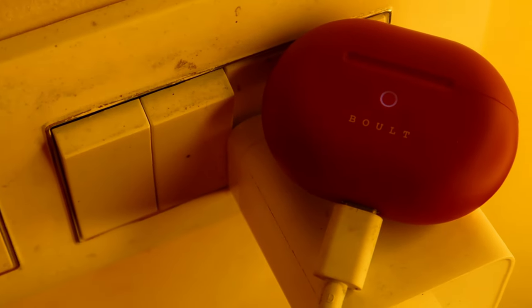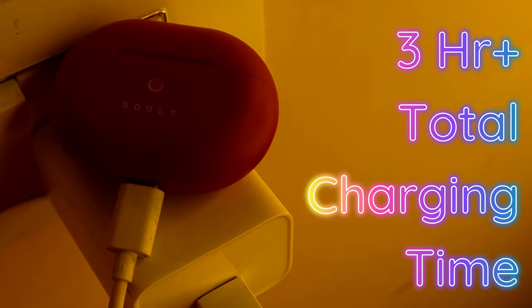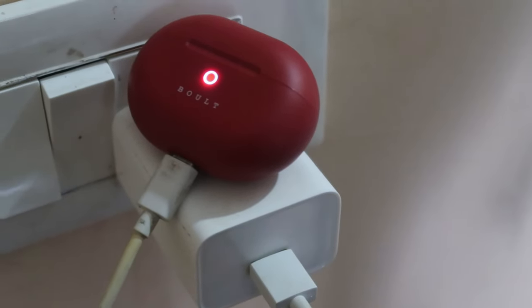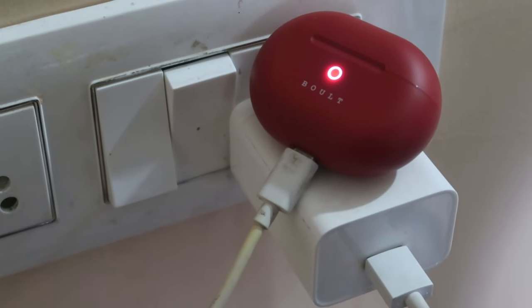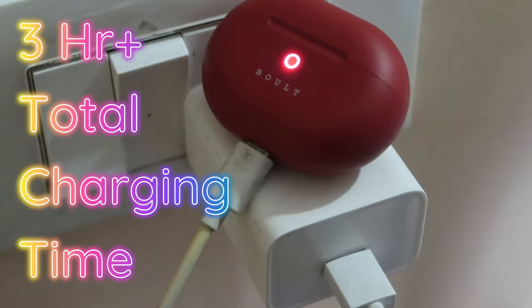The charging time for a 100% charge takes about 10 hours. During charging, a ring light glows white or yellow to indicate charging status. When charging is complete, the light stops blinking. There is no digital battery indicator and no dedicated app support.